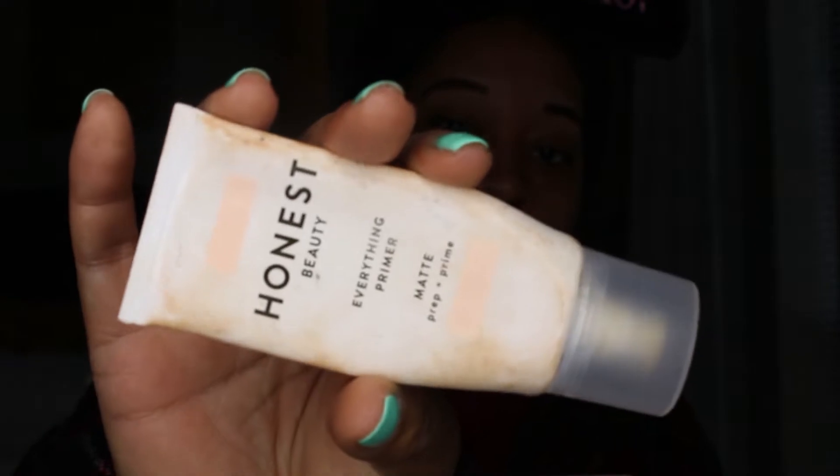What I just showed you is Plant Scriptions — this is like my holy grail, saving-my-day, saving-my-morning kind of primer. It is like a moisturizer. When I am really dragging in the morning, I love using that Plant Scriptions.